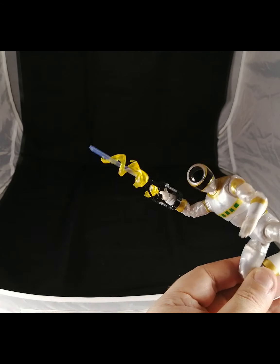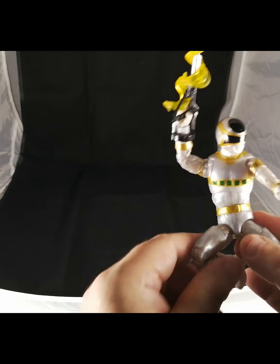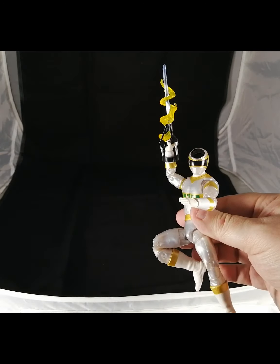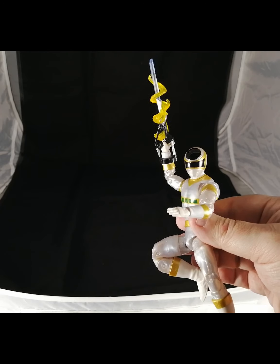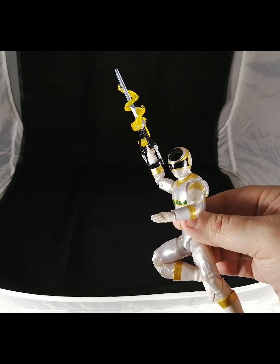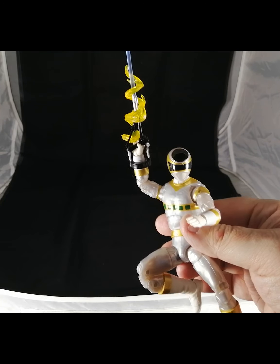Here we have the lightning effect included with the figure that you can wrap around the weapon to get that lightning charge attack effect. When he's doing a slashing motion you get that yellow lightning effect for his attack — really cool looking. Next we'll pop on his alternate head so you guys can get a feel for the human head.